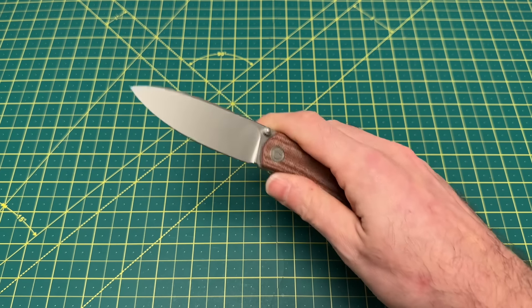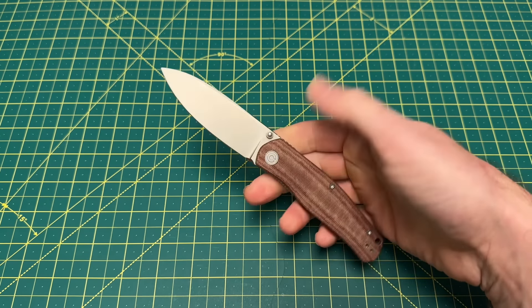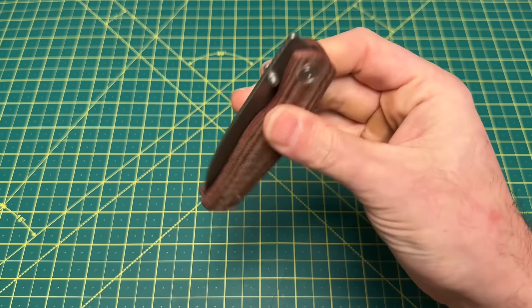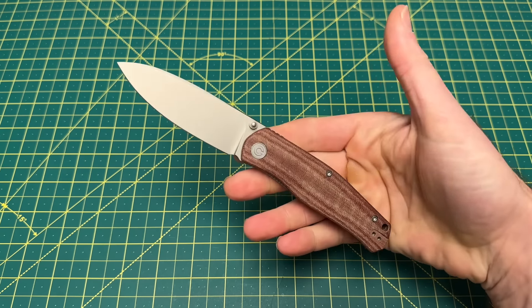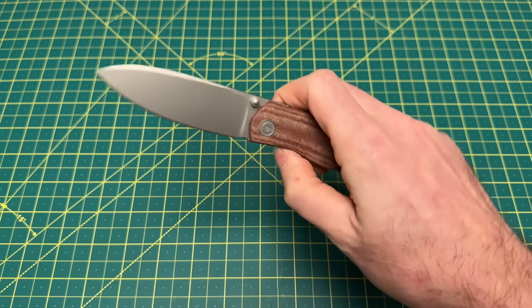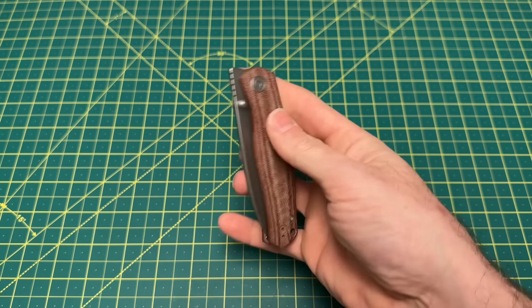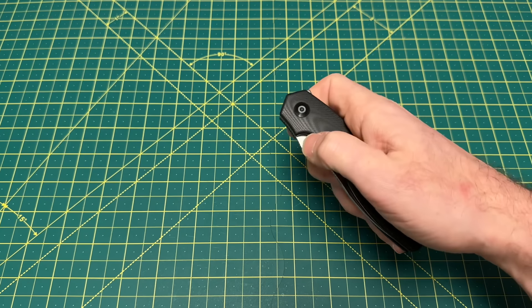The Savibi Sakoke has perfect thumb studs — perfect placement, very smooth, and so satisfying. The middle finger flick is fantastic. It's a Ray Lacanico design at a Savibi price. It's hard to beat in the budget realm — an absolute amazing knife with fantastic thumb studs.